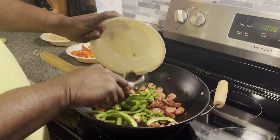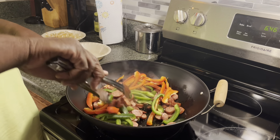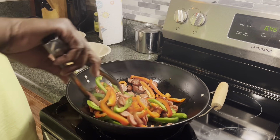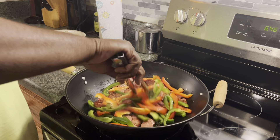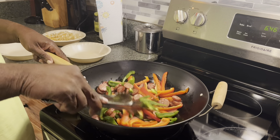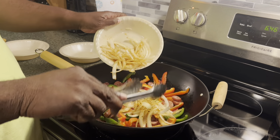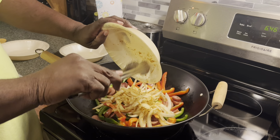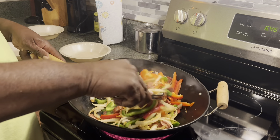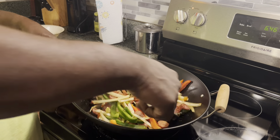Now the sausages have been cooking for about five minutes and they're nice and brown. They're cut real little so they're done. So we're just going to put our vegetables in there — go with our green peppers, our red bell peppers, stir it all up. That looks good. The taste of this will make you slap your mama's. And then we add our seasoned onions in there.